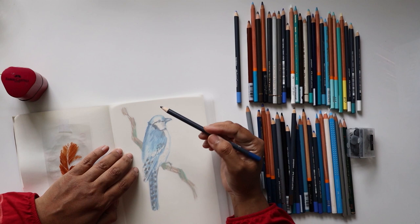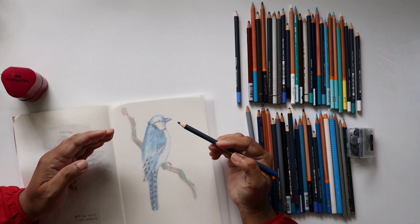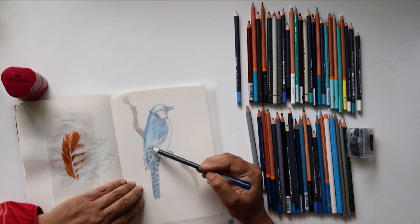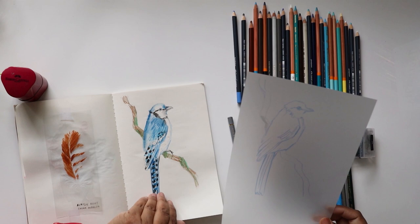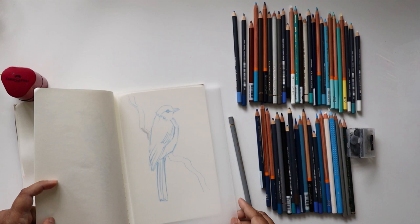The pencil glides over the film and it is so hard to explain that feeling. It's like moving like butter. Let me just move to a different page to see how it came out. You wouldn't believe it's plastic — it's almost like regular paper.